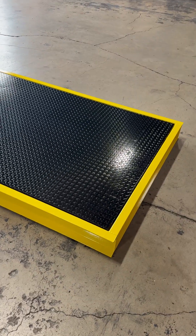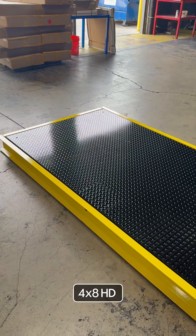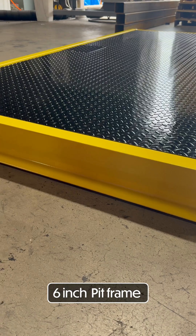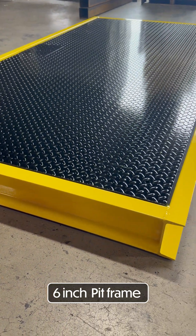So we have the 4x8 HD set up now. As you can see, it's sitting inside the pit frame. It's all leveled, calibrated, and ready to go to our customer. As you can see, we have a 6-inch channel around it, protecting the scale from any damages and of course to put it in ground as well.